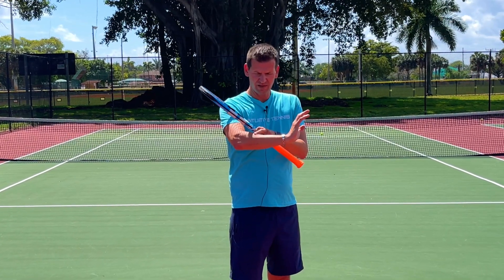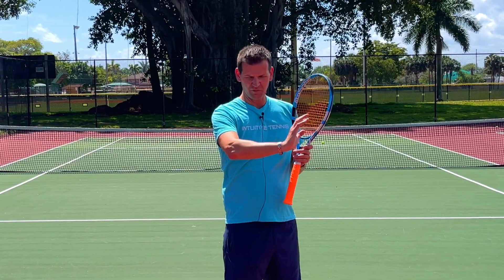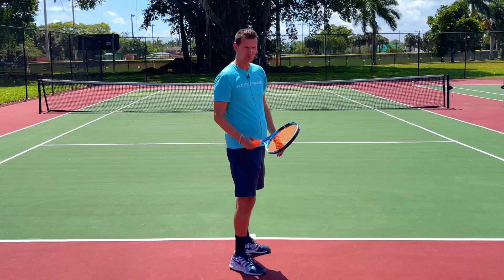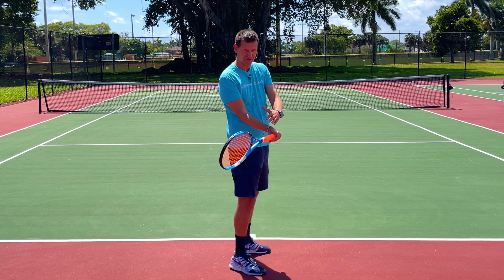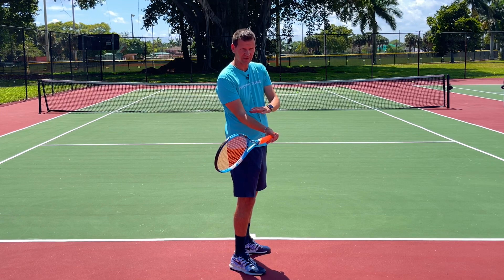You can see that as soon as I extend my hand upwards, there's flexion in these forearm muscles. So once we lag the racket behind, the wrist will naturally extend — and when we extend the wrist, these forearm muscles are slightly flexed. This is not a relaxed position at all.